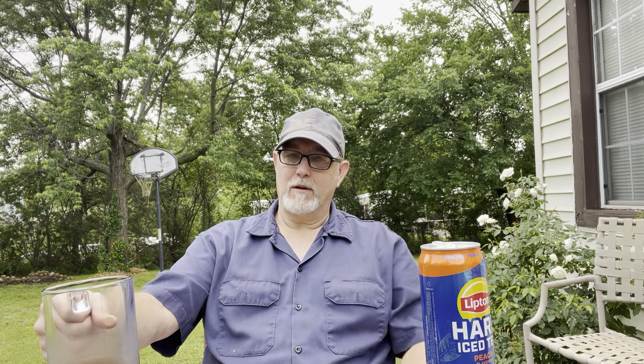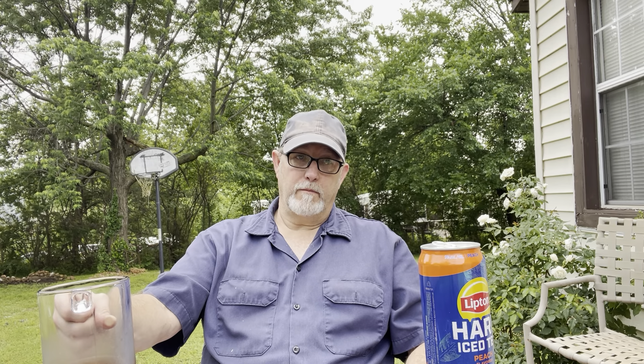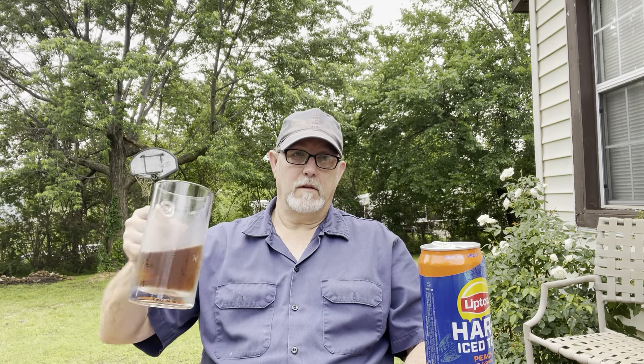We always get irresponsible people living around us. The only responsible people we have living around us is my neighbor back over here — he's got a lot of dogs but he keeps them in now. They don't get out. He figured out a way to keep them in — put up an electric fence, and made his fence higher. So they stay in.